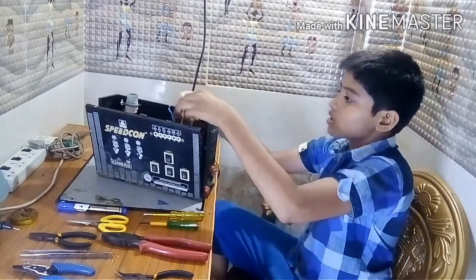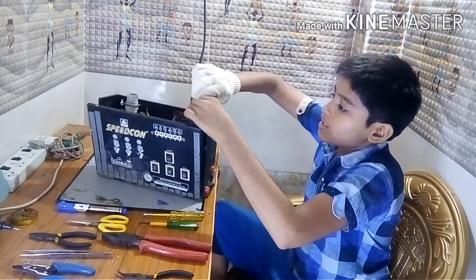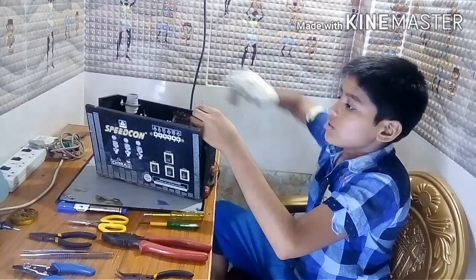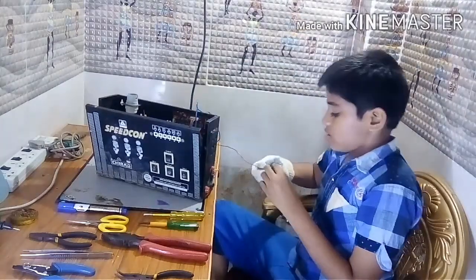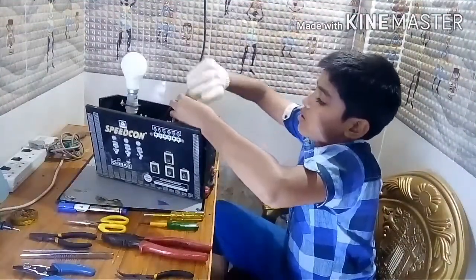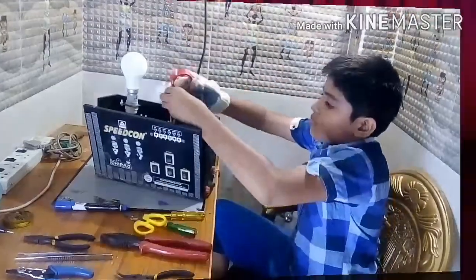First, connect the minus to minus. I am connecting the charging wires.